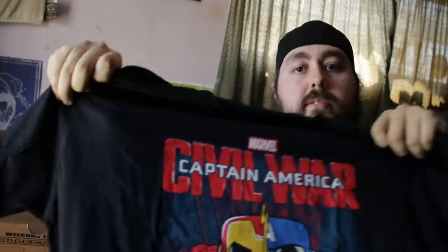We get a little lanyard — this would be awesome to wear at conventions, although I wish it had the other kind of clamp. I could probably switch it out with one from WonderCon. It has little Funko Pop vinyl pictures of Cap and Iron Man. And we have a t-shirt — double t-shirt day! It's a Captain America: Civil War "Whose side are you on?" shirt with Funko Pops of the teams.